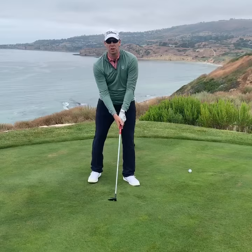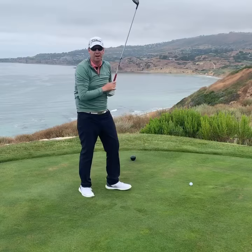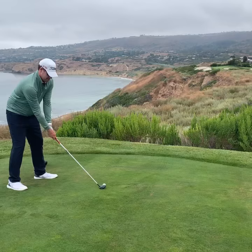One other thing to note is that when I come through, you can see how the club comes through first, then my body — not my body first and then the club. Club first, then the body. Let's see how I do.